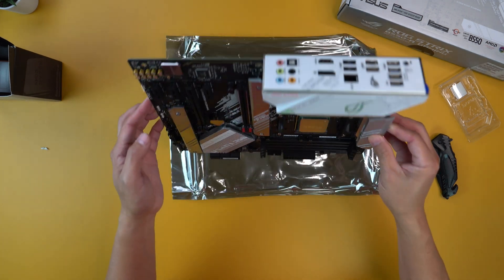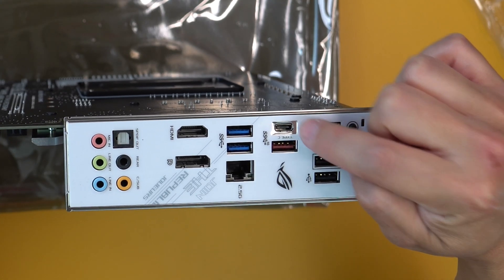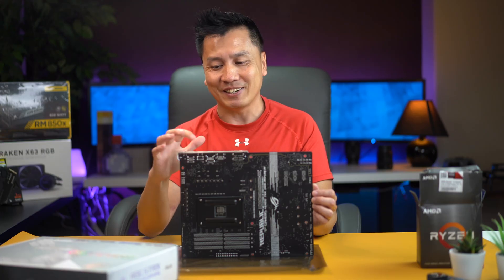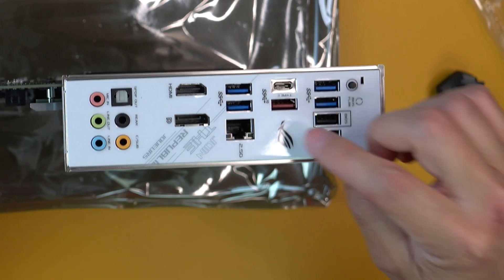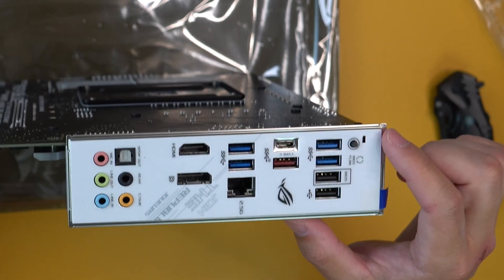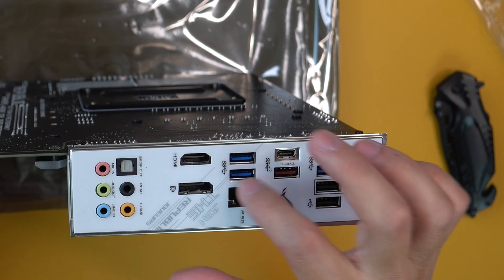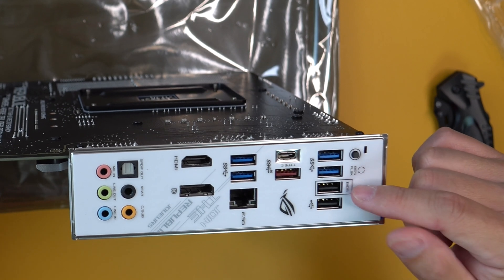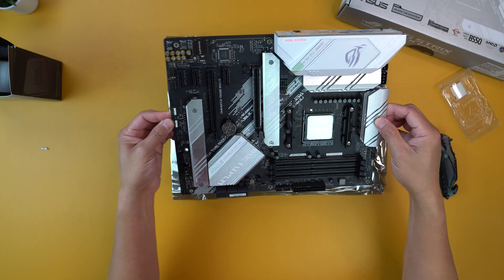Obviously there are video card slots and all the I/O right here. There is a USB-C port, which is nice — it's actually hard to find a USB-C port on a motherboard. You've also got a 2.5 gigahertz Ethernet port right there. All these USB ports are USB 3.2 Gen 2, I believe. And then you've got a USB 2.0 BIOS flashback port so that you can flash the BIOS, and a regular USB 2.0 slot right here.